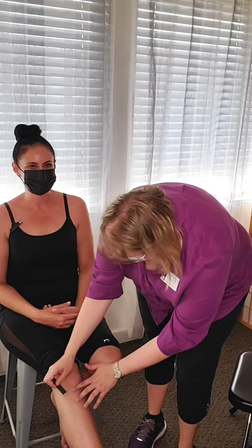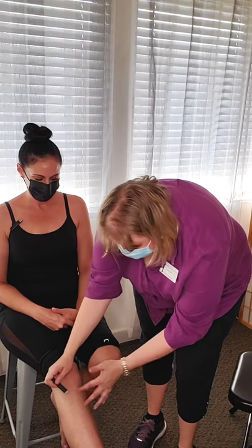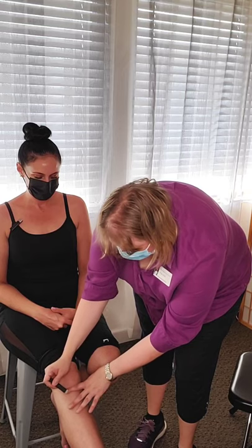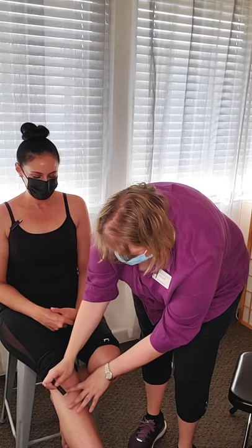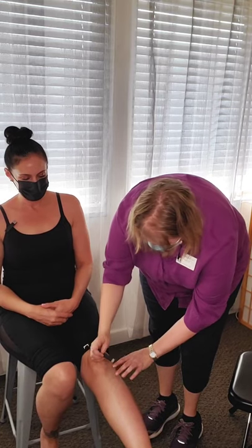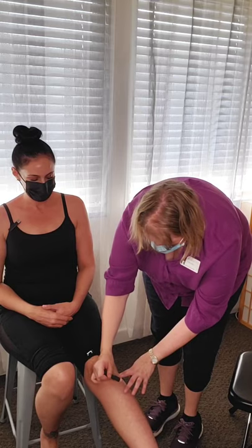It feels so nice. This is good for helping with immunity — it's like getting the point needled, but even better because it brings the warmth. An infrared light would do something similar. I would do it on the other side too, and just do it until the area feels warm and good. Then you know that you are doing it right.